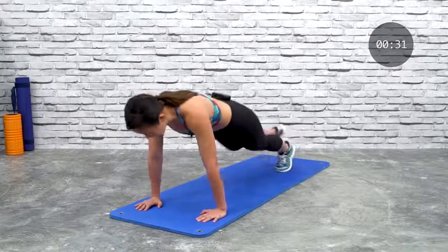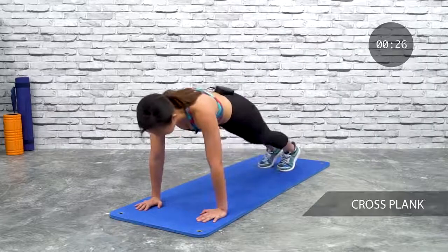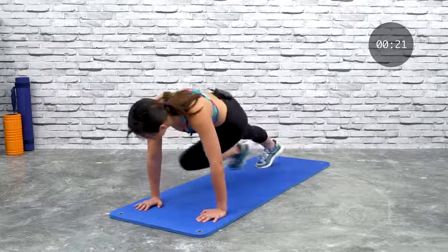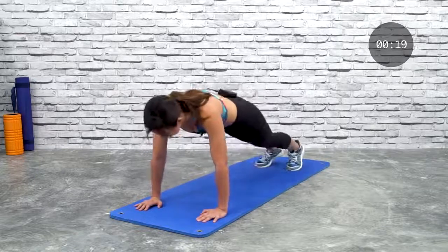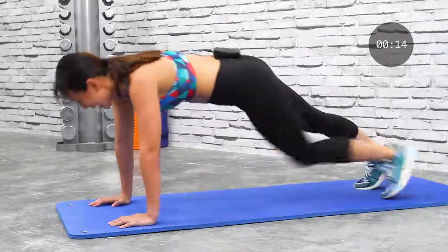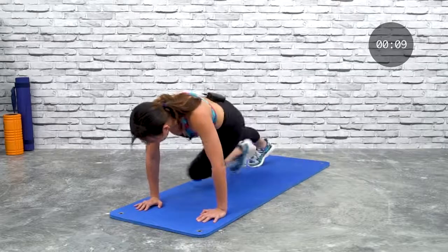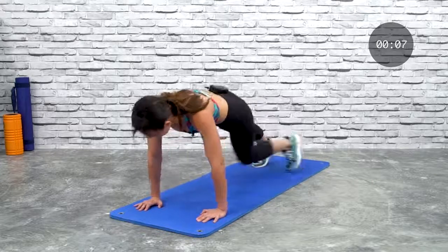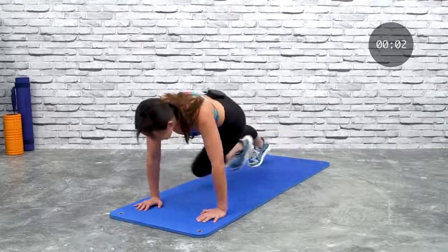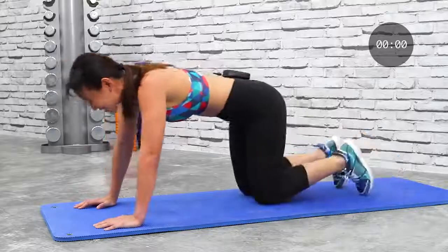The final will be plank cross. Hold it there — cross it over. Last 30 seconds, do not stop now. I know your arms are probably dying and your core is shaking, but you've got this. Last 15 seconds — keep crossing, crossover knee to elbow. You will get a break. Come on — my arms are getting weaker and weaker!